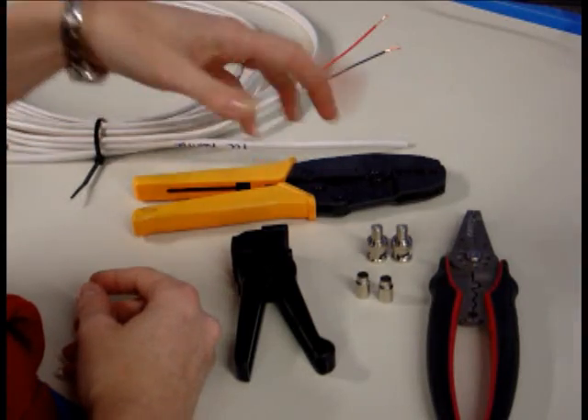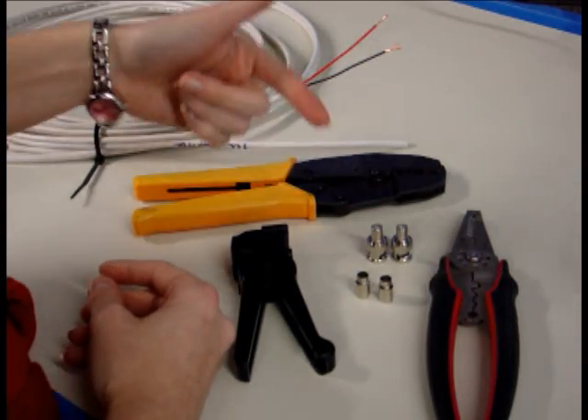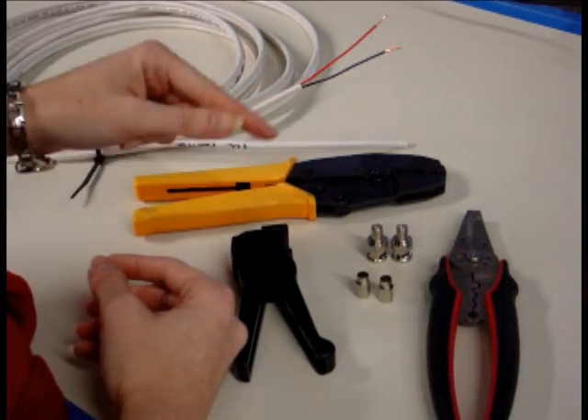The functionality of the two — female and male — is the same, except your male connectors will spin when terminated and your female connectors will not.